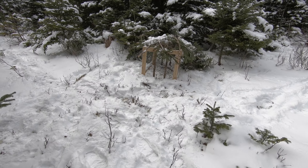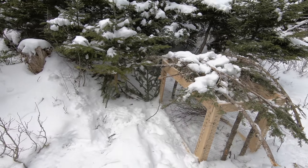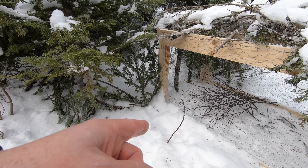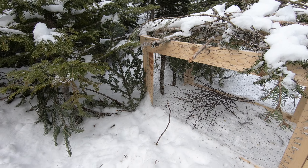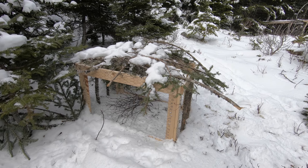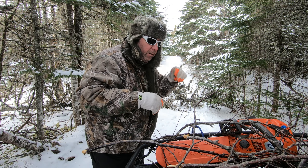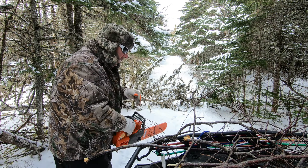Alright, so I got two snares installed. I brought some birch branches inside as bait. There was a trail right here — it looked like the rabbit was going around the pen — so I put branches there and it's all set. I think we have a nice setup here, so we'll see tomorrow morning. There's a tree down in the trail so I'm gonna clear the path with the quad.